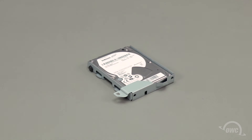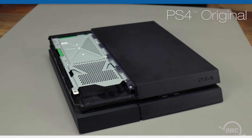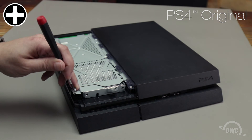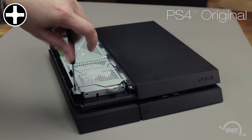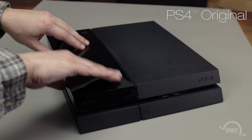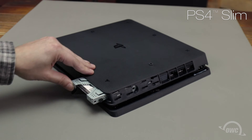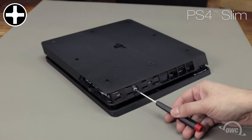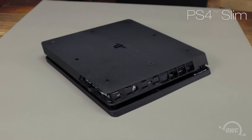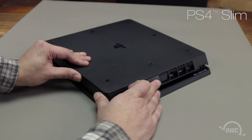The drive tray is now ready to put back into your PS4. For the original PS4, slide the tray into the bay and secure it using the Phillips screw, then replace the top by setting the cover back on the PlayStation and sliding it until it locks into place. For the PS4 Slim, slide the tray into the drive bay on the side with the tab facing outward. Once it's fully seated, secure the tray using the Phillips screw on the back, then replace the corner piece by first setting the back end flush and sliding the cover over until the side piece locks into place.